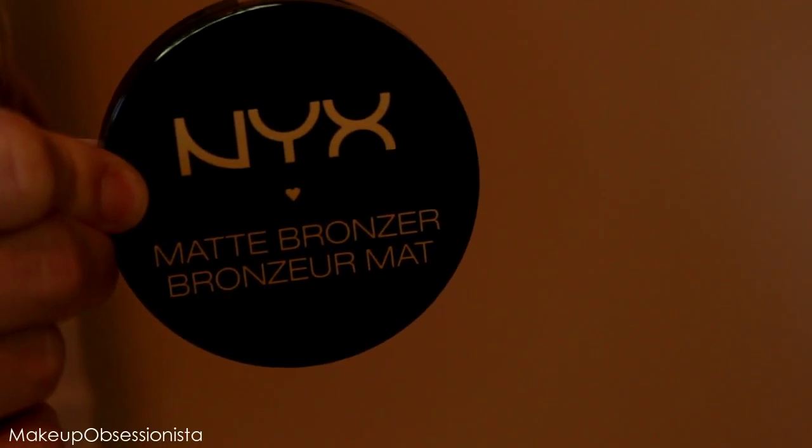I'm using the NYX Matte Bronzer in Medium to do my contouring. I'm using a kabuki brush from e.l.f. and just following the natural contour of my face, making sure I get my neck and forehead too. I want to make sure everything is blended.